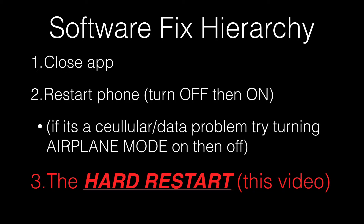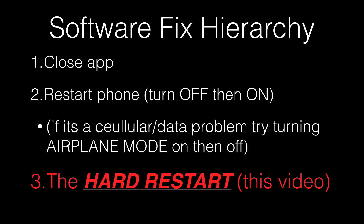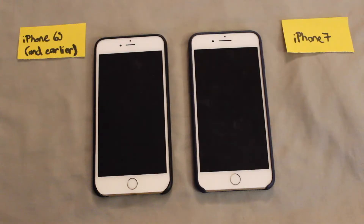Anyway, it turns your phone off and on in a way that resets some things, and it fixes 90% of the problems that don't get fixed by just turning your phone off and on.